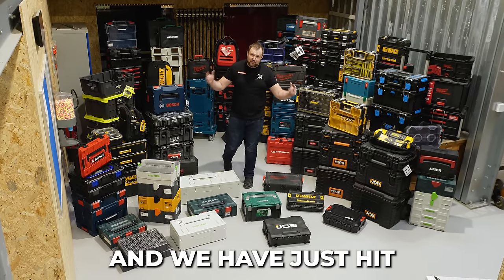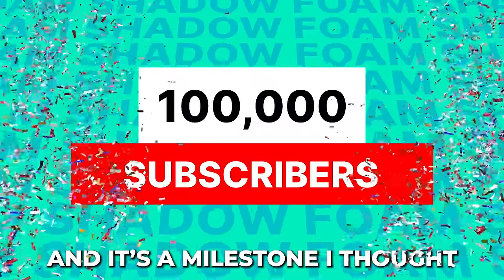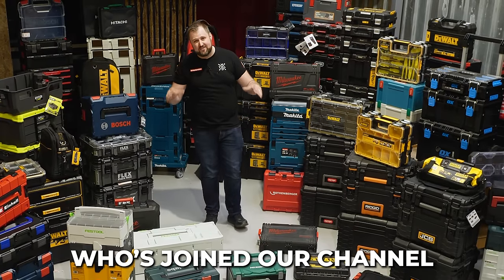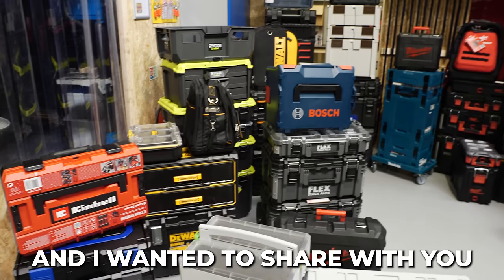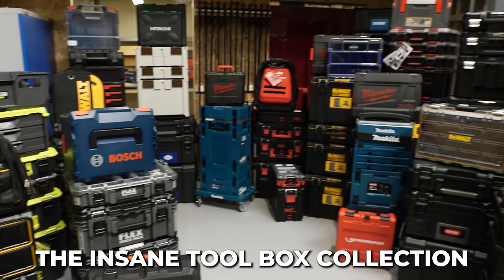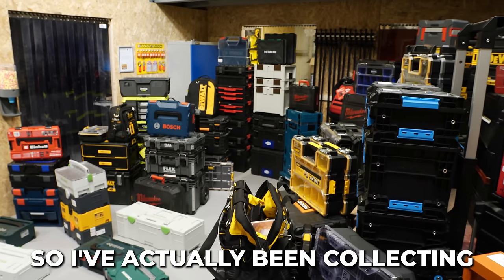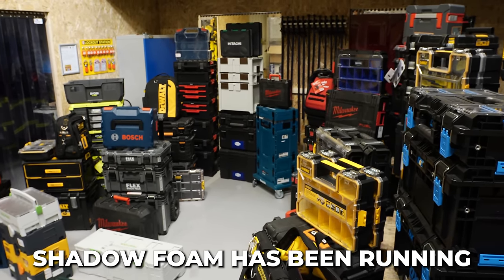Hey guys, Jonathan here. We have just hit 100k subscribers — seven years of videos on YouTube, and it's a milestone I thought we would never reach. Big thank you to everybody who's joined our channel in the past couple of months because the channel has been exploding. I wanted to share with you the insane toolbox collection I've amassed over this journey. I've been collecting and putting this set together over the past 12 years, which is how long Shadow Foam has been running.